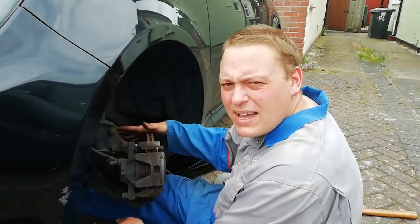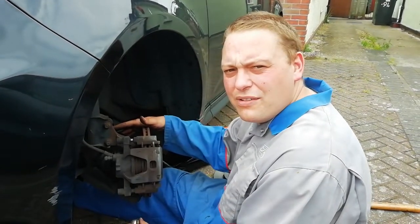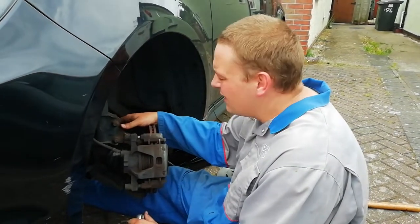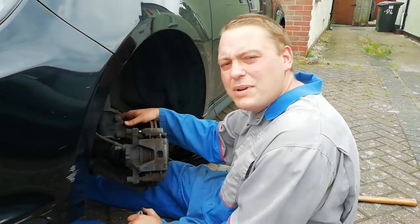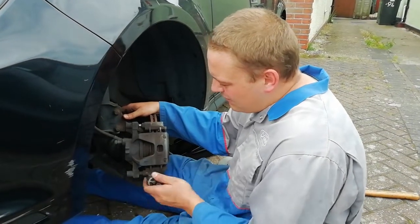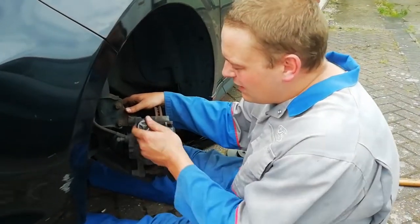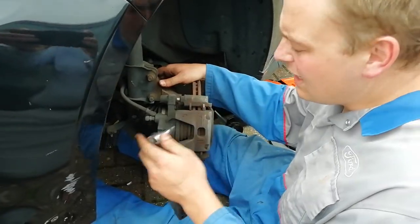So we're going to be changing the disc pads on this vehicle. I'm going to go through step by step how you actually go about the task, and I'll also tell you what tools and special bits of equipment you need to do the job. We'll start off by undoing the two caliper bolts from the caliper bridge, for which you'll need a 7mm Allen key.